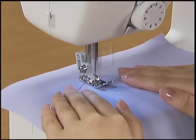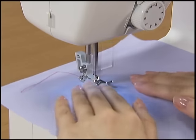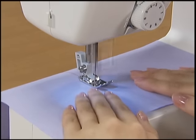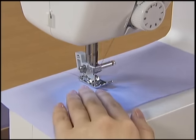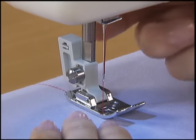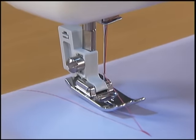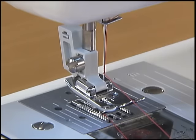When you sew the fabric, adjust the speed with the foot controller. To finish sewing, release your foot from the foot controller to stop the machine and then raise the needle by turning the hand wheel toward you. Raise the presser foot, pull out the fabric and then cut the threads with the thread cutter that is found on the left side of the machine.